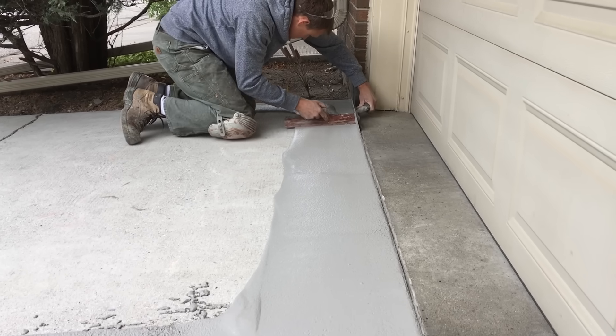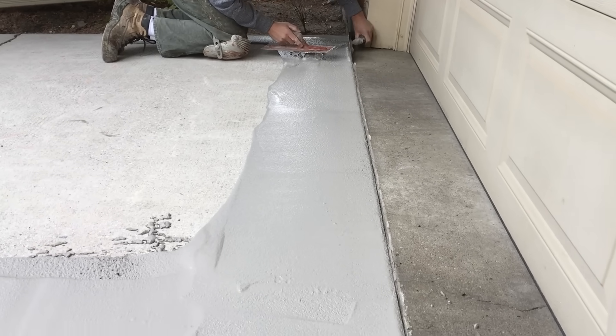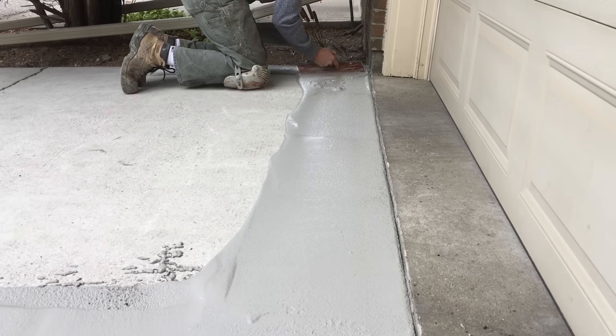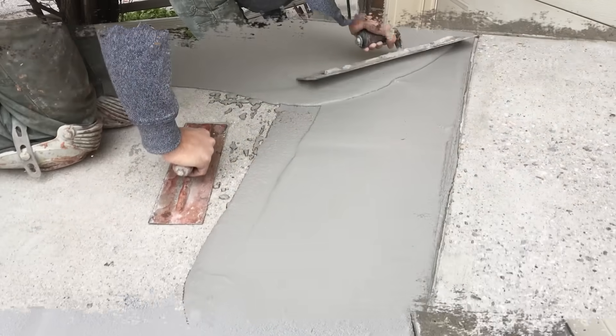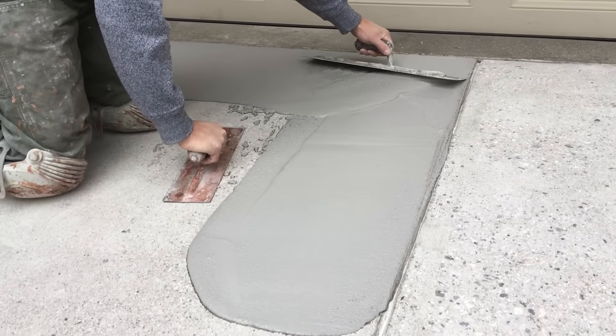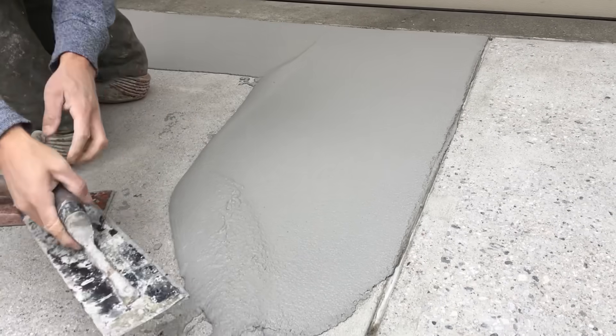As you can see, I just used one trowel angled in towards me to go all the way along the three expansion joints and initially spread out the product. After that I go over it one more time just to make sure I have a fairly uniform consistency and depth to it.